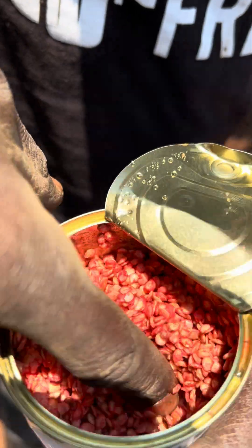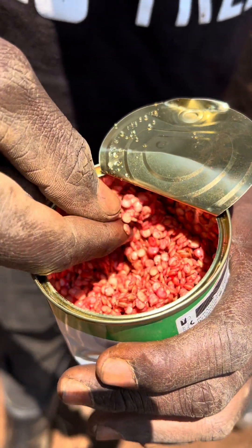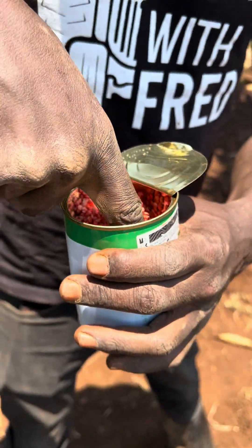These are my seeds. All the seeds in there are soaked and they are ready now to germinate.